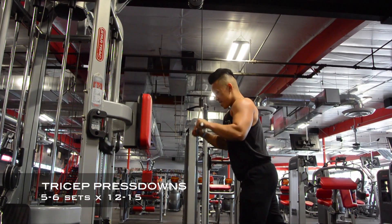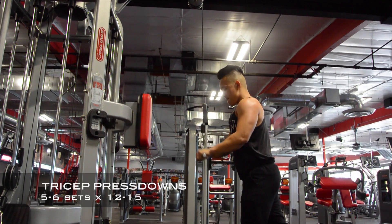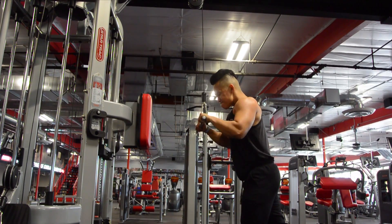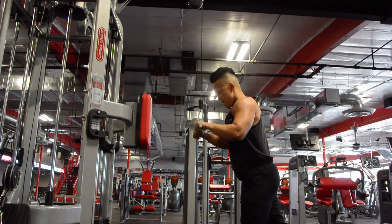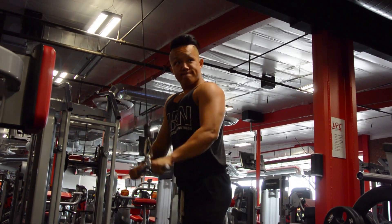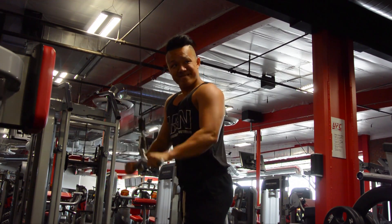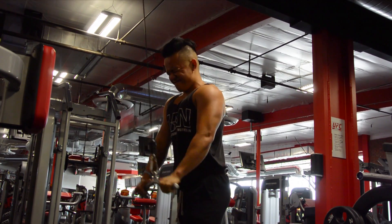After this, all I did was finish off with some tricep work. I don't really count my tricep work or write them down like my main movements. I just try to make sure I get good arm work, make sure my blood is flowing in there, get a good pump and a good squeeze. I feel like my triceps are holding up pretty well — they're definitely growing. I can't wait to get bigger triceps, bigger arms, and also a stronger bench.